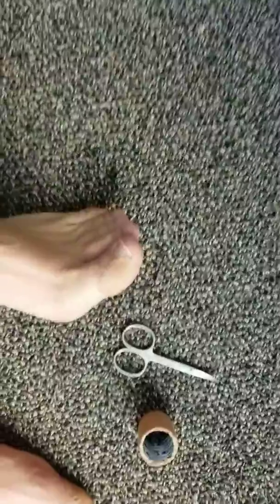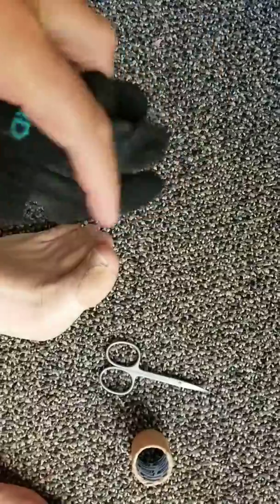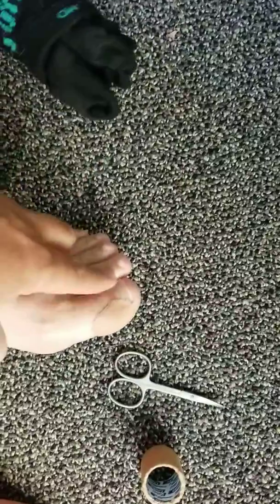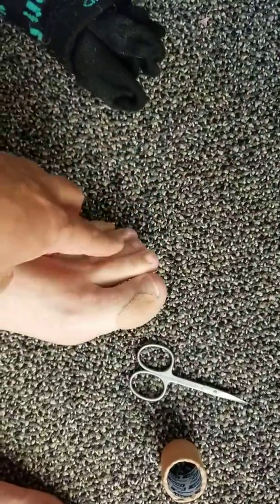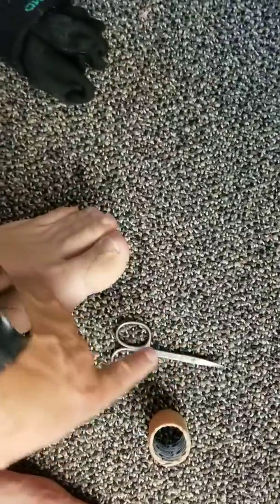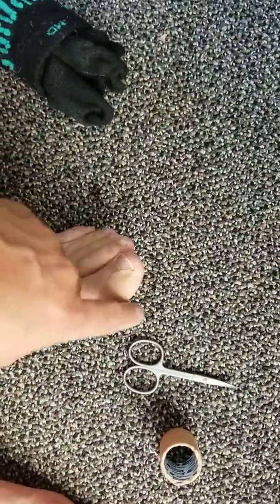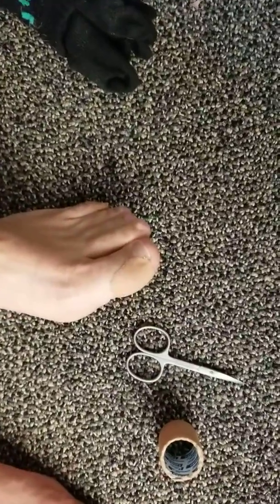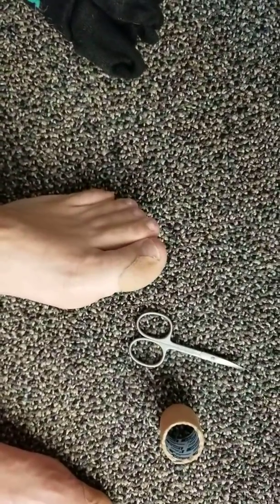I do two things to deal with that. The first is that I wear Injinji toe socks, so they wrap around each individual toe and stop the toes rubbing against each other. I've also applied some super sticky tape to the little areas that I have a tendency to get rubbing, so it prevents the rubbing in the first place.